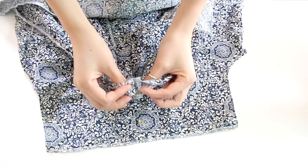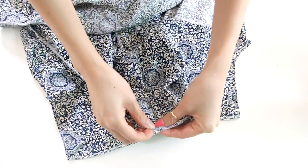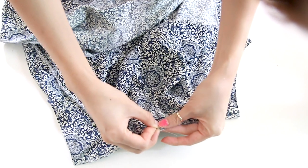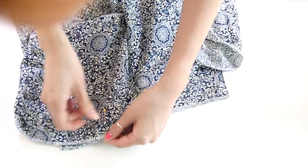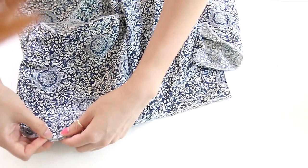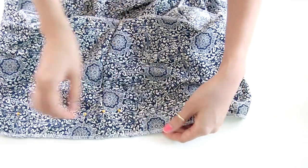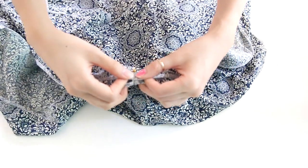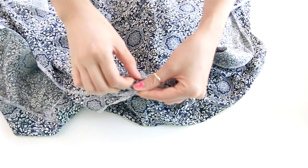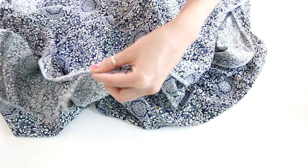To attach the flounce, find the seam on the rectangle and line it up to the center back of the blouse. Once you've done that, pin it in place and then pin along the edge. When you're done pinning the back, for the front piece do the same thing — match up the center front to the middle of the rectangle piece and keep pinning along the edge.